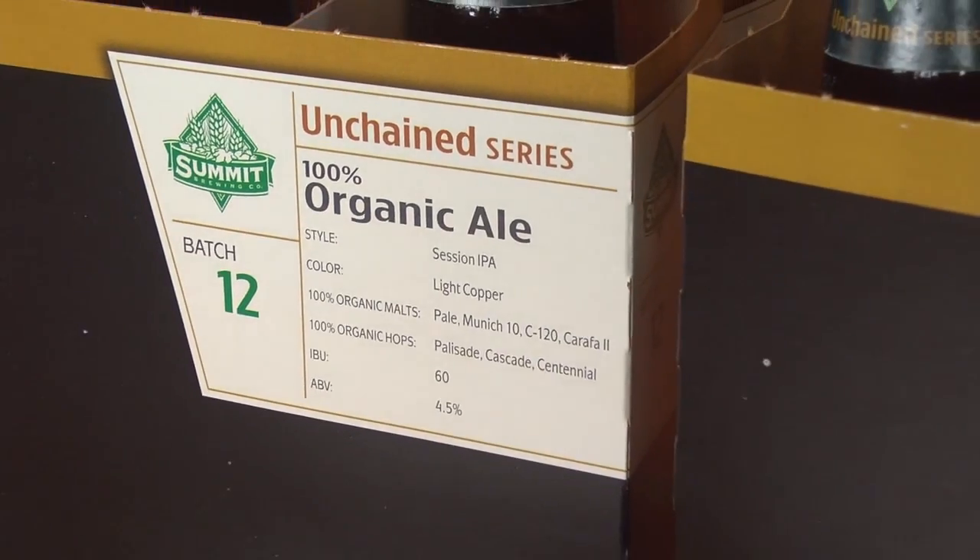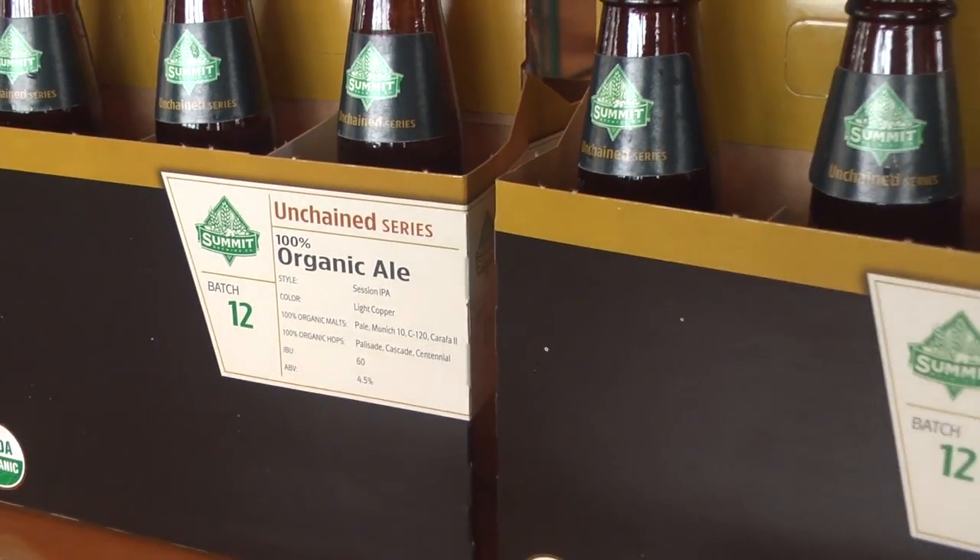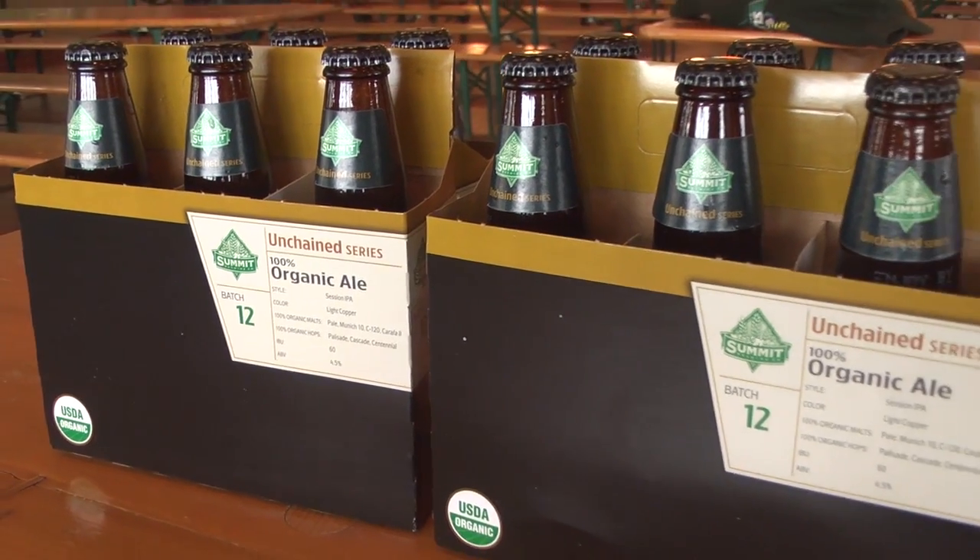Hi everybody, I'm Gabe Smuley. I'm one of the brewers here at Summit Brewing Company. I'm the brewer behind our most recent Unchain beer, Unchain number 12, which is a 100% organic ale. So a little bit about what went into this beer.